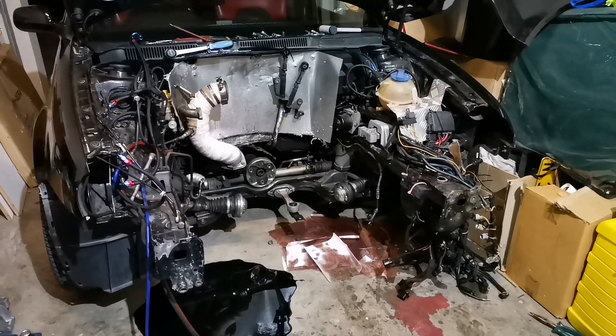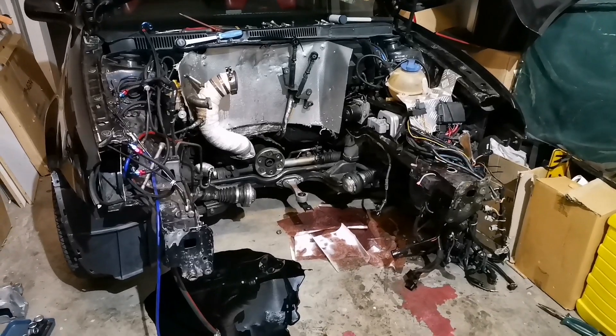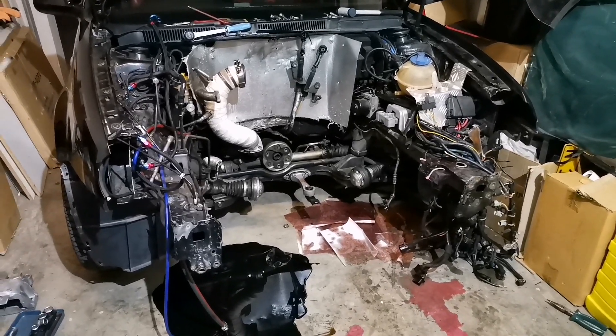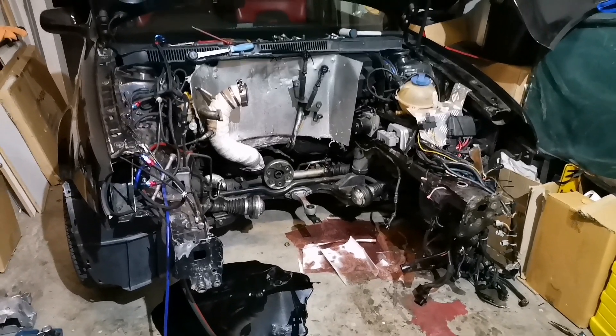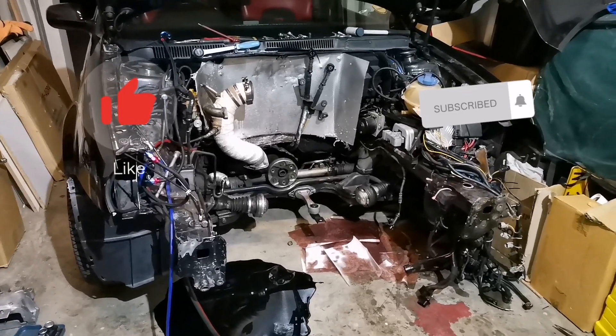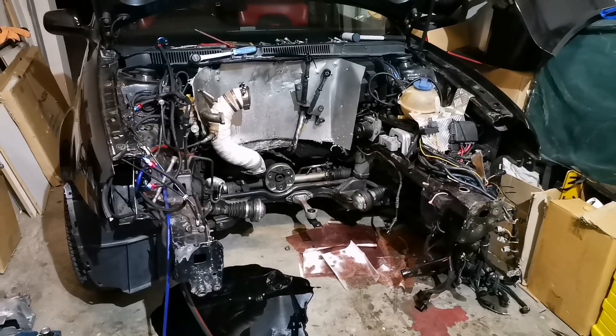Step one is take out your engine, and yeah, we're gonna take it from there. As always, like, subscribe, and stay tuned for more Road to Power.